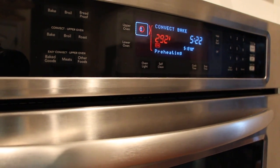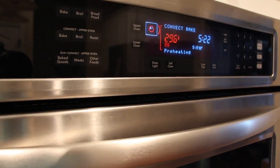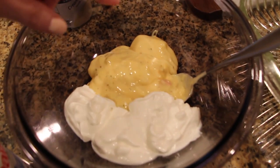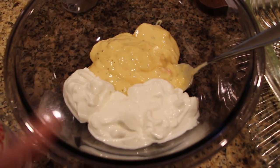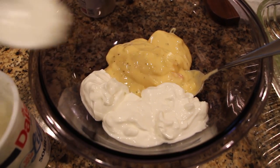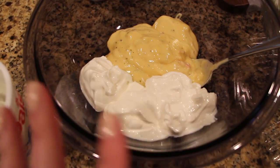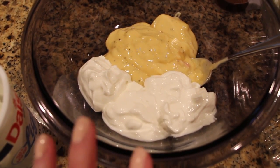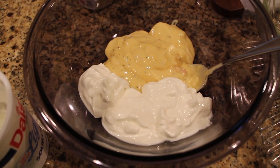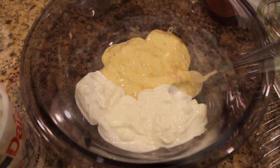I always use a meat thermometer afterwards to check the temperature just to make sure. So I added the can of soup mix and then I added three big heaping tablespoons of sour cream — I just eyeball this, it's probably maybe half a cup or a little bit less. I just eyeball everything, but that gives you an idea. I'm going to mix this up and add some seasoning as well.